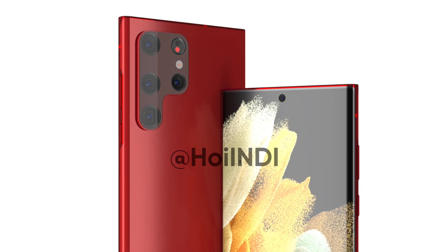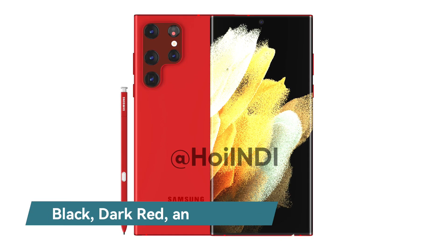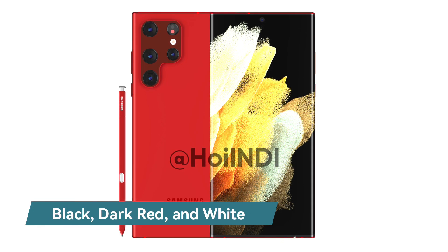According to a recent report, the Galaxy S22 Ultra will be launched in at least three iconic color options: black, dark red, and white.